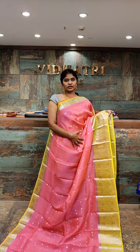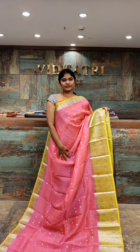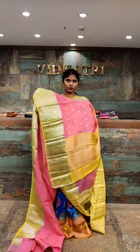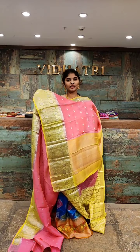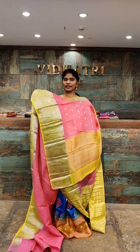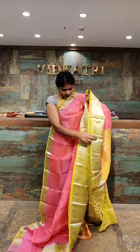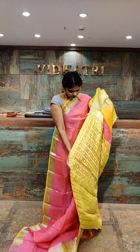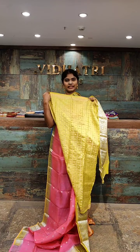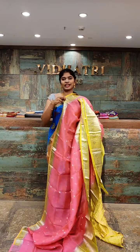Dark pink with a green color combination. We have small booties as well as gold zari work. Coming to the border, the border has silver zari work. The pallu has a different contrast color combination with gold zari work as well as silver zari work. The blouse has silver zari work with straight lines. The saree price is 7,499 rupees.